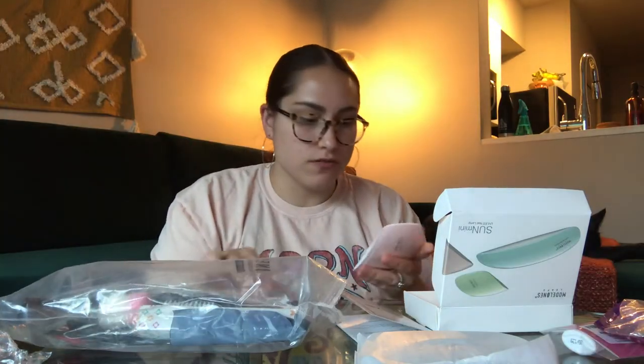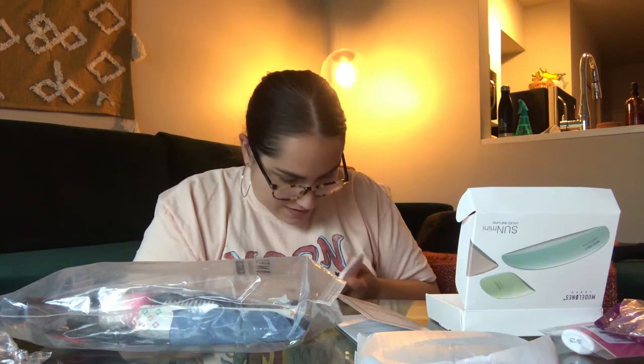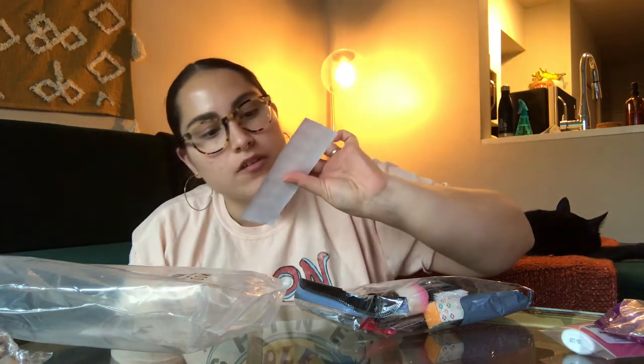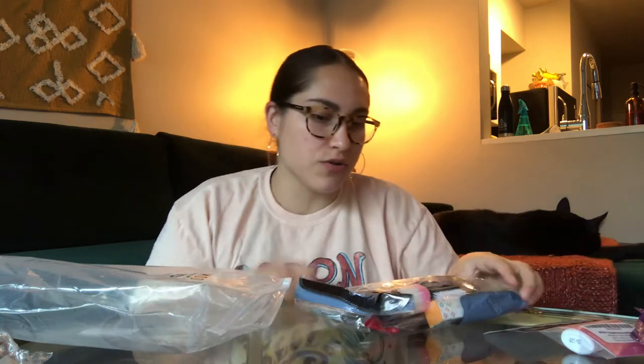I'm very confused — it doesn't open. Well, I'm going to do that off camera because I still haven't been able to open it. Next, there's a little gel color sticker. You put the gel color on the sticker and cure it, so you get to see what the color looks like — that's pretty handy.